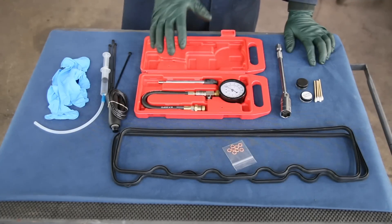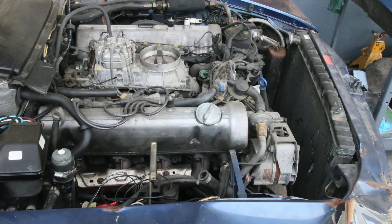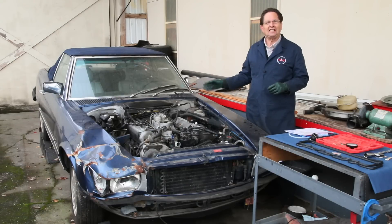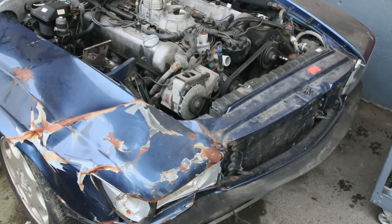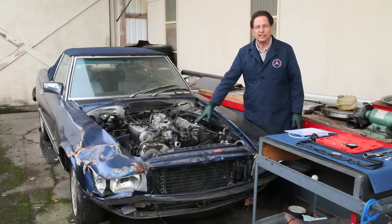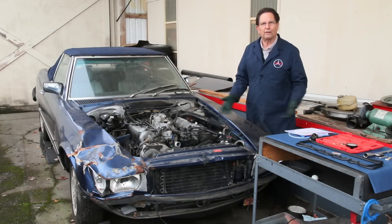Now let me take you outside and show you an example of how I've used this kit to determine whether an engine in an old 450 SL is worth saving. This is a 1980 450 SL with the 4.5-liter M117 V8 engine. You can see the car was in a bad accident — I've looked it over and I don't feel it's worth fixing. So the question is: should I save this engine? The good 4.5 engines are getting harder and harder to find and are very expensive to overhaul, so I don't want to pull and store the engine if it's no good.